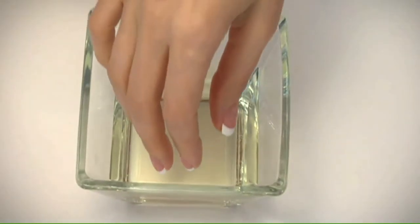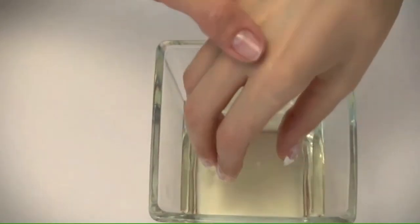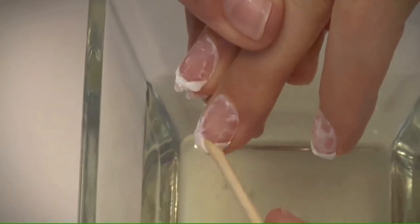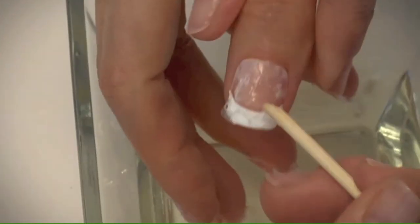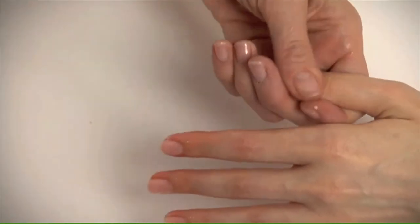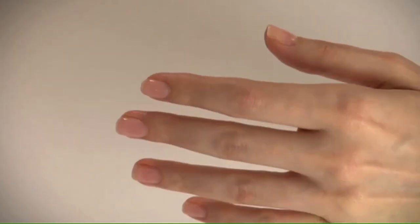Soak your client's nails in a bowl of acetone. After about five minutes, remove her nails from the bowl and evaluate the progress. Gently push off the released virtual French with a cuticle pusher or manicure stick — make sure not to force it off the nail. Finally, apply cuticle oil and massage to finish up, or indulge your client with a new gel life service.